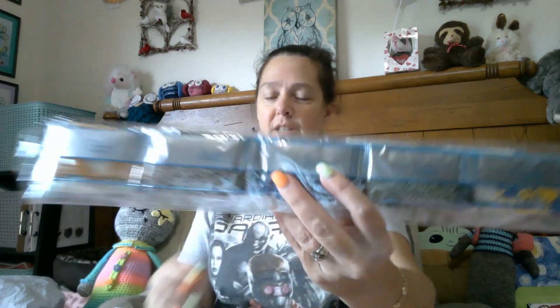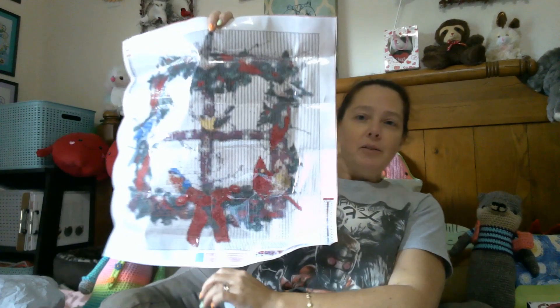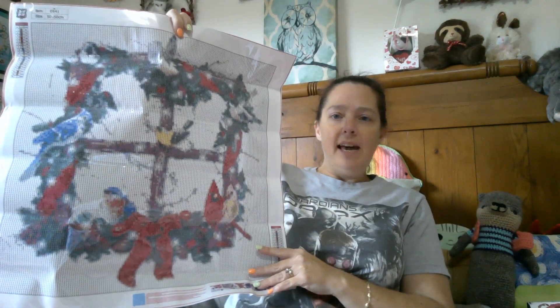Alright, first we'll start with the biggest — we'll go bigger to smaller, opposite of what I usually do. So, standard toolkit. As usual, lots of beautiful drills in our awesome metallic packaging with all the information you need right there. This is really cute. I like this a lot.